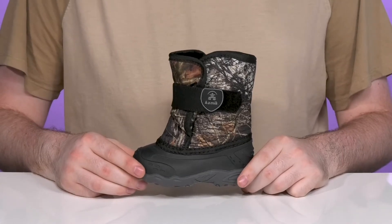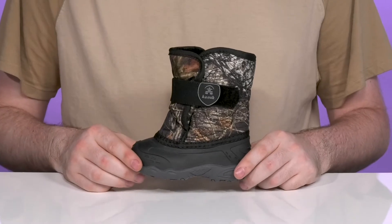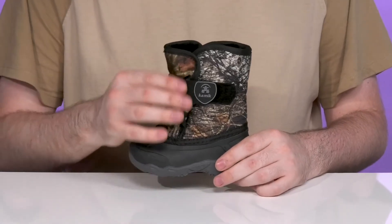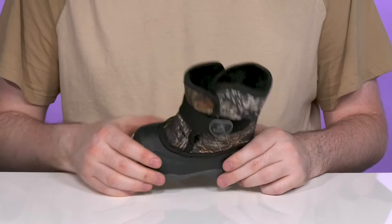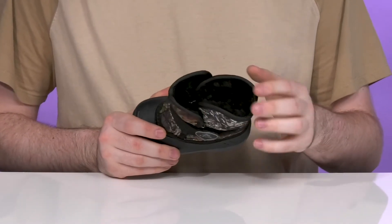Keep little feet comfortable and dry when they're out there in the cold months with this silhouette from Kamek Kids. This tiny boot has an upper that's made with a breathable yet durable waterproof nylon that keeps out all cold elements and makes sure that the inside stays nice and warm with a faux fur lining.